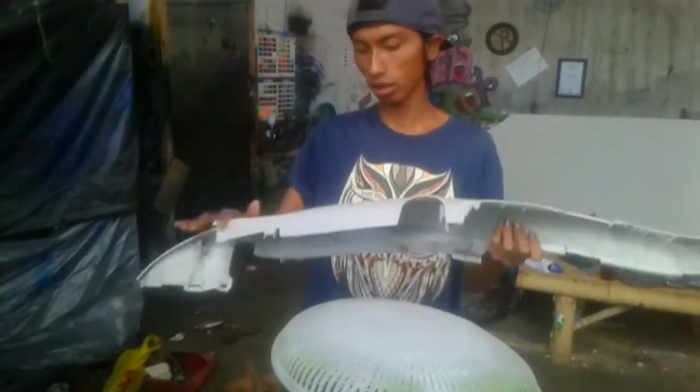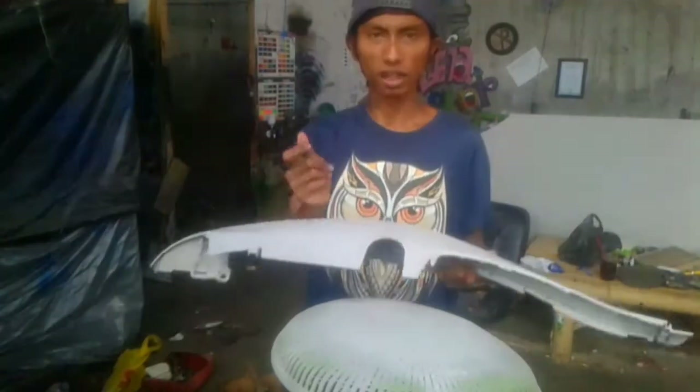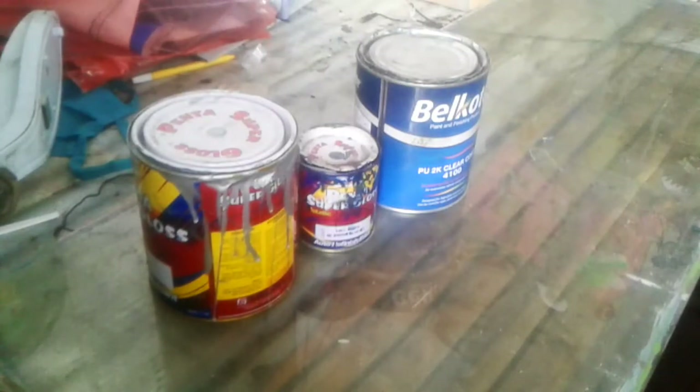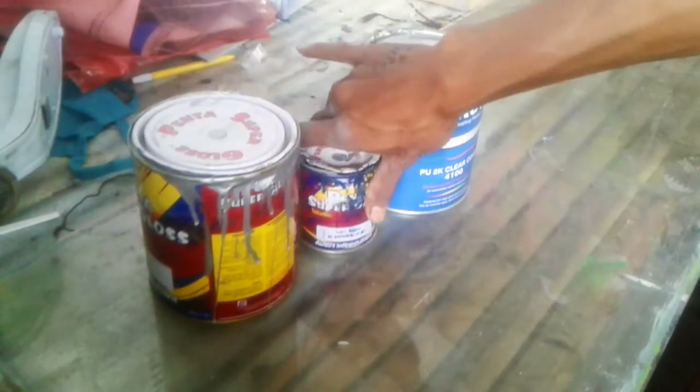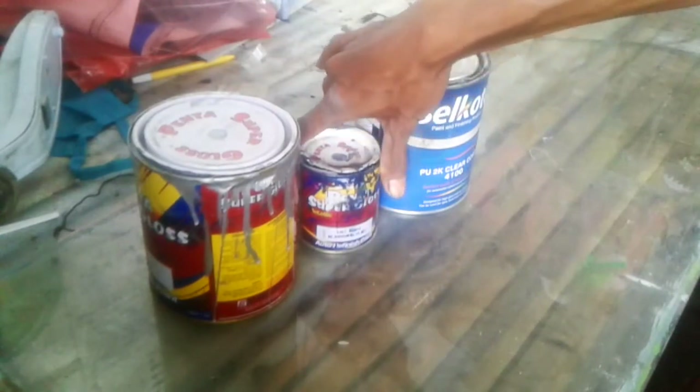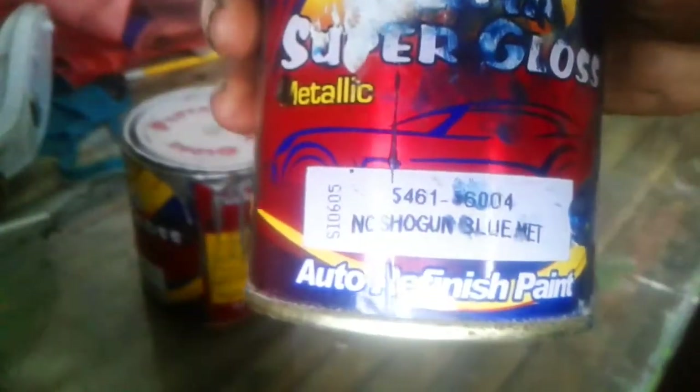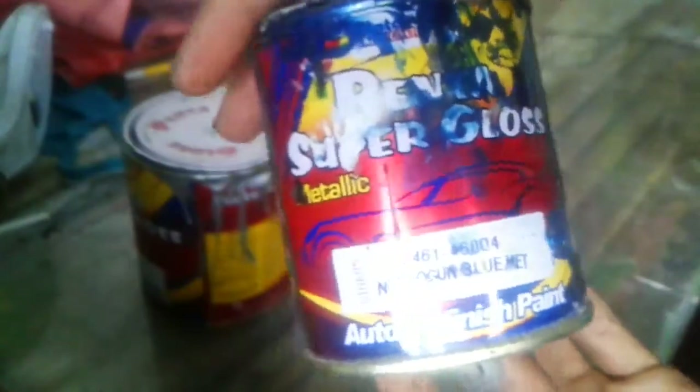Oke, langsung kita masuk ke proses. Untuk yang pertama, mungkin saya jelaskan dulu untuk warna inti di video cat ulang saya kali ini. Untuk cat inti, saya memakai biru metallic sesuai permintaan konsumen. Saya menggunakan NC Sogun Blue - seperti ini teman-teman - produk dari Penta Super Plus, Sogun Blue Metallic. Dan untuk kode catnya seperti ini teman-teman.